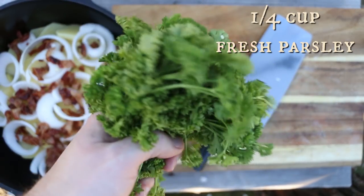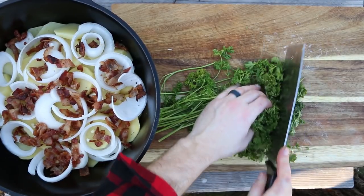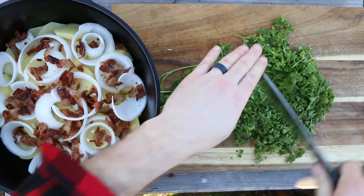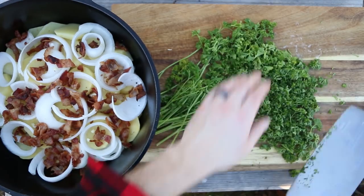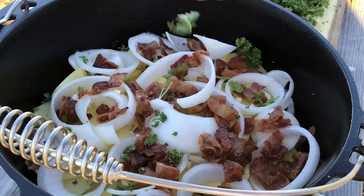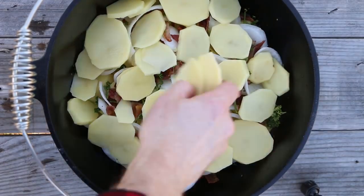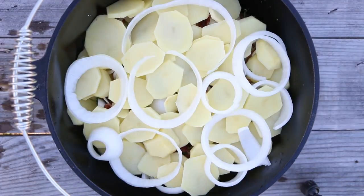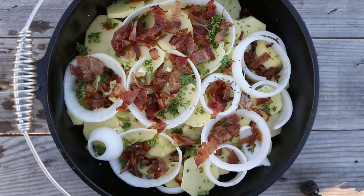Next up is some fresh parsley. Go ahead and chop that up. That looks pretty good — toss it on. Now we're going to go ahead and make a second layer with all the same ingredients we just used, and add the other half of your bacon.